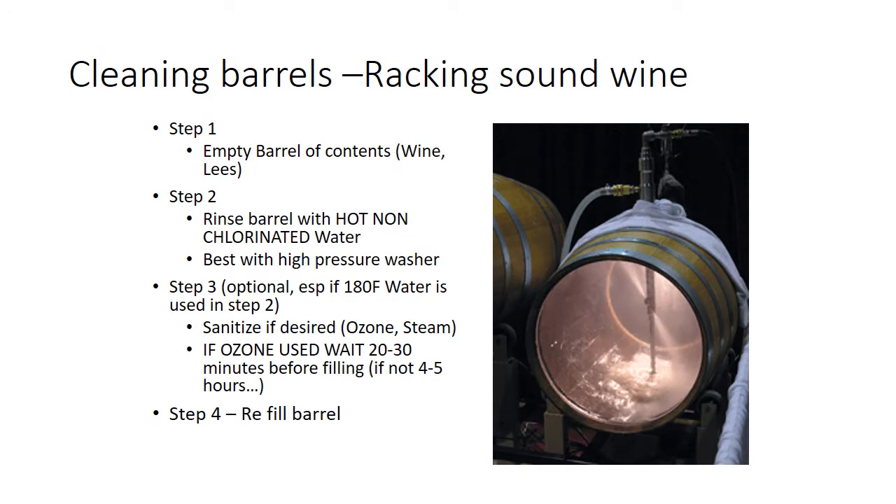So cleaning barrels after you've racked clean, sound wine — this is when we're talking about non-infected barrels. If you do have an infected barrel with something going wrong, take that wine out and quarantine it, get it away from the rest of the wine in your winery, and quarantine that barrel — get rid of it. If there's a problem in that barrel, it's going to come back. There's really no way to fully pasteurize a barrel unless you can somehow increase the temperature and steam it long enough to get it close to 200°F all the way through the barrel.